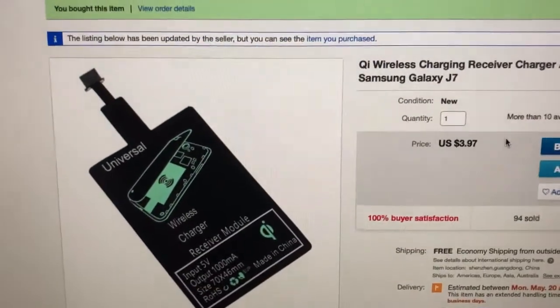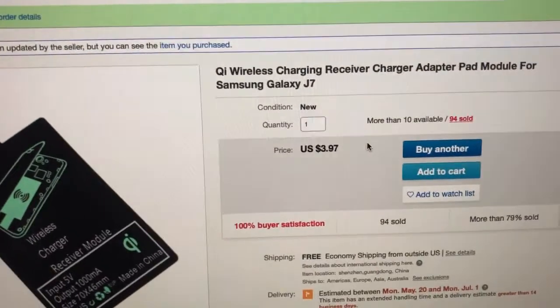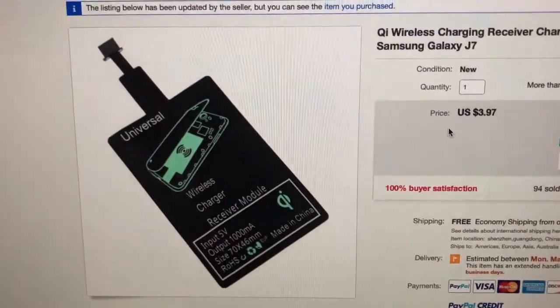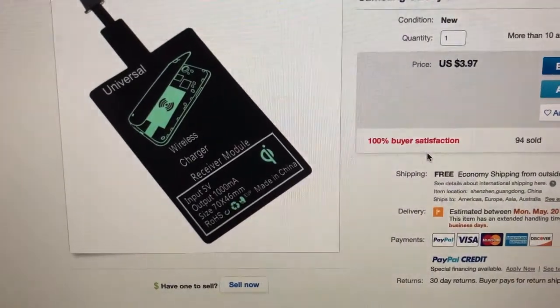Here's the other part I was telling you about — it's the QI charging receiver adapter module and it's on Amazon. It's pretty cheap, it's four bucks, and you need this to connect to the wireless charger.